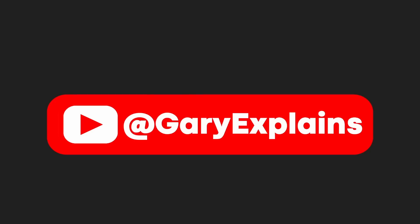My name is Gary Sim, this is Gary Explained. I really hope you enjoyed this video — if you did, please give it a thumbs up, and if you like these kinds of videos, I invite you to subscribe to the channel.